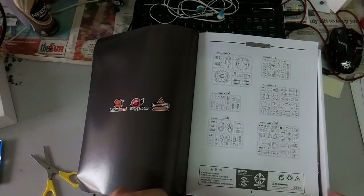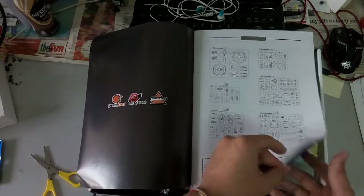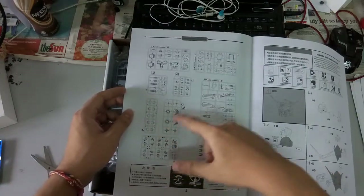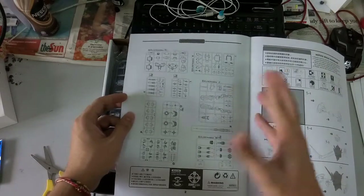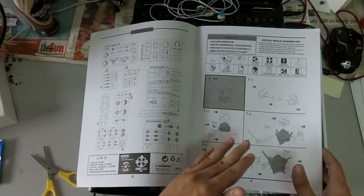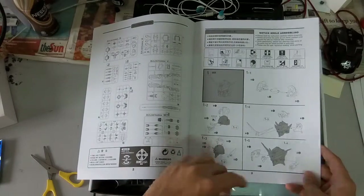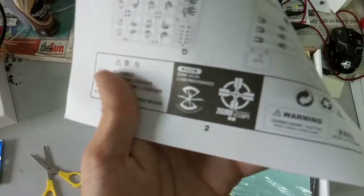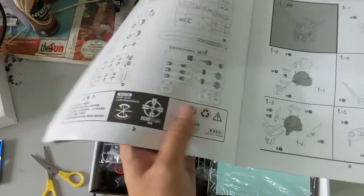Let's move on to the runner count over here. There are a total of 24 runners. By the way, here you guys can see the ZAFT logo for the Providence, as well as the design. And then here's some warnings and recycle information.